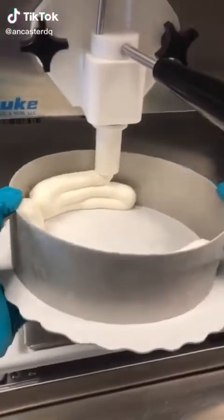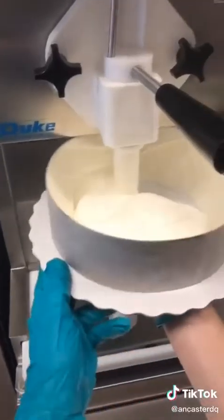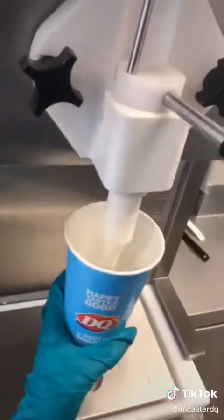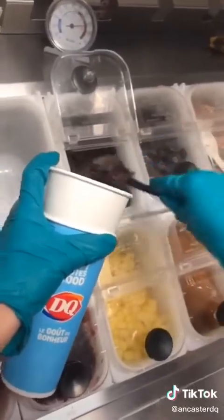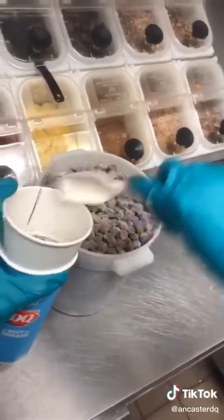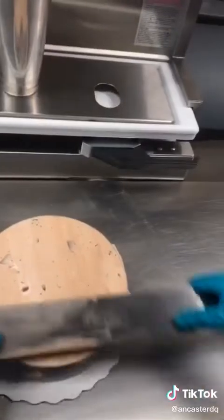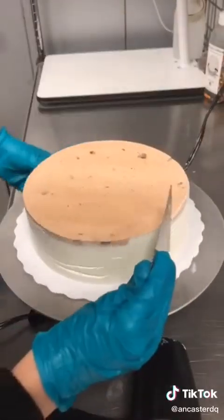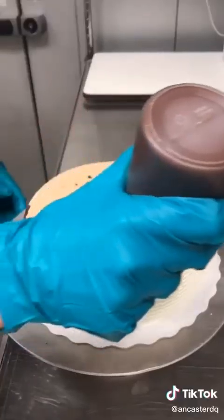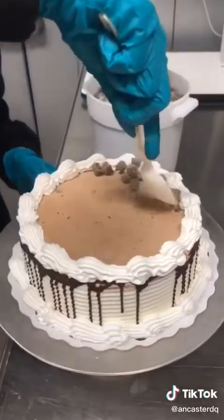If you enjoy eating brownie batter off the spoon when making brownies, stop into Dairy Queen and try our brownie dough blizzard. Today we're going to be making this flavor into a blizzard cake for an order I took the other day. In one large blizzard, we're going to add some brownie dough pieces, chocolate chunks, and cocoa fudge. Once that's been made and blended, we can smooth it out and pop it into our blast freezer. After it's been released and the sides were scraped, we can start to decorate it with some chocolate drizzle, icing, and then brownie dough chocolate chunk pieces on top as well.